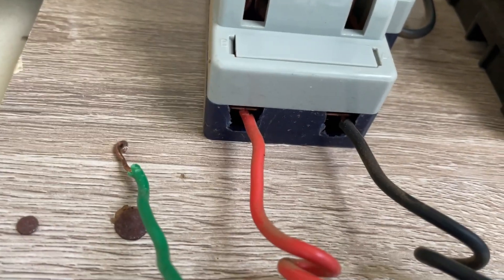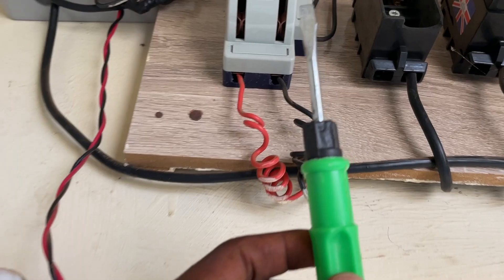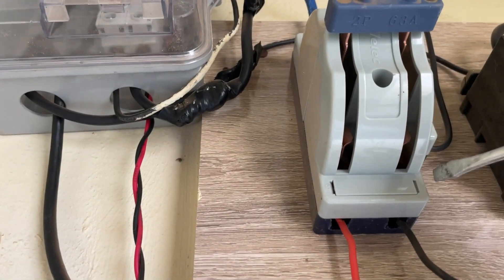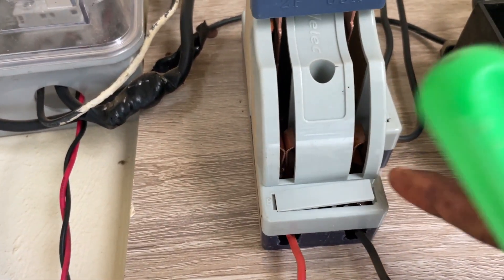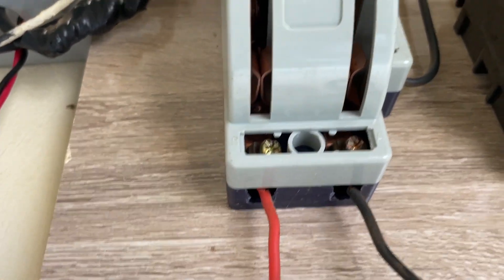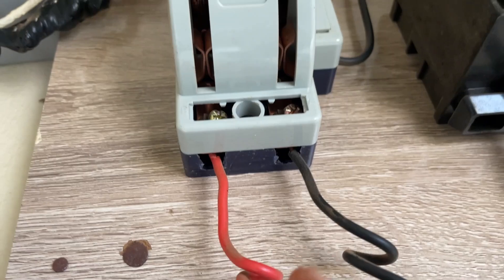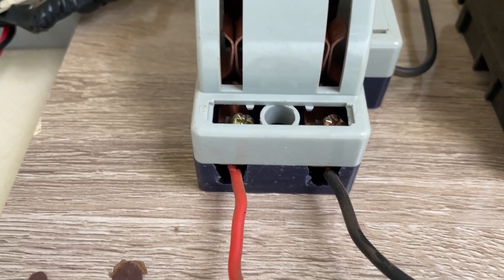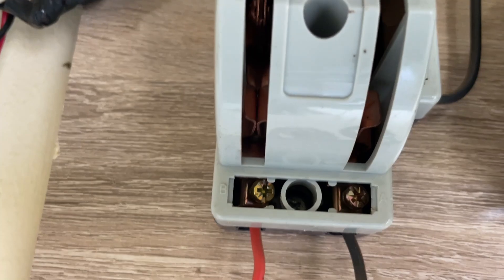Now let me show you how to connect here — it's very simple and you can do it yourself. Get your screwdriver. With your screwdriver, come here and open it this way. When you open it, you're loosening this nut. Then bring your cable, put the wires inside, and screw the nuts back. I'm holding my phone in one hand and screwdriver in the other, so it's a bit difficult to show clearly.